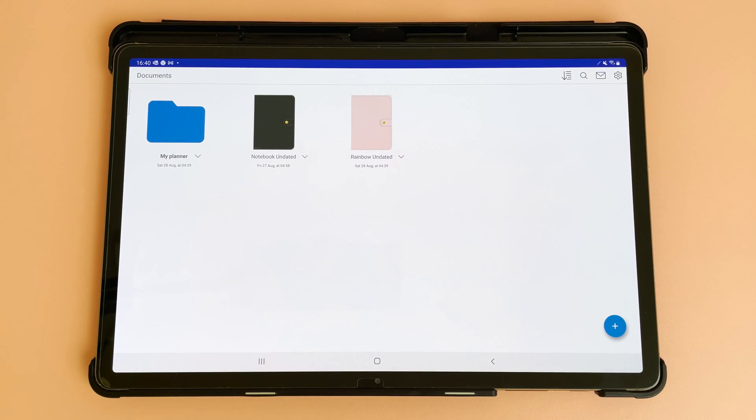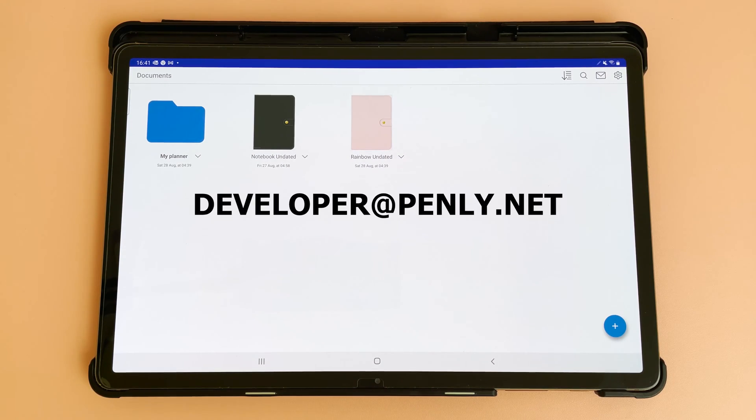Hello and welcome to Penly. In this video I'm going to show you how to use the app. You can use the timestamps to navigate through the video, and if you have any questions please reach out to us and we will be happy to help you.